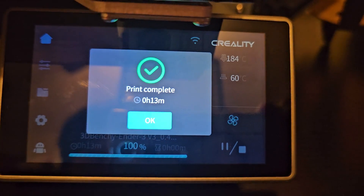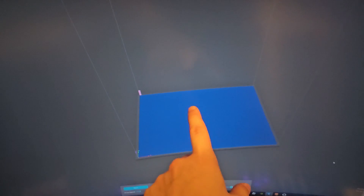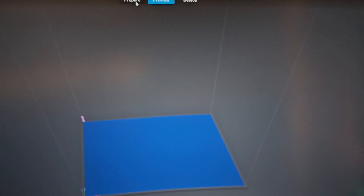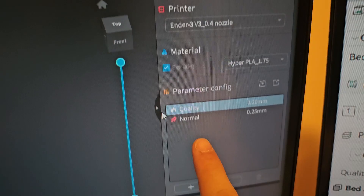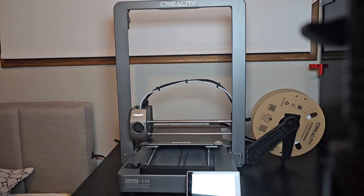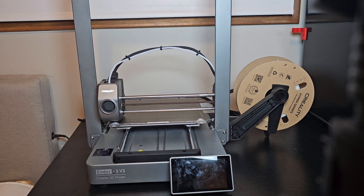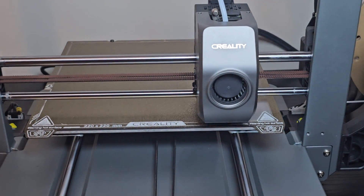It's done printing — it took 13 minutes to print this benchy! Now we can't go through a 3D printer review without doing the first layer test: 220 by 220 by 2 millimeters in Creality Print at 0.2mm quality. It's printing the first layer right now — oh, there's like a 3 to 4 millimeter gap before it touches. Whoa, the first layer looks pretty!